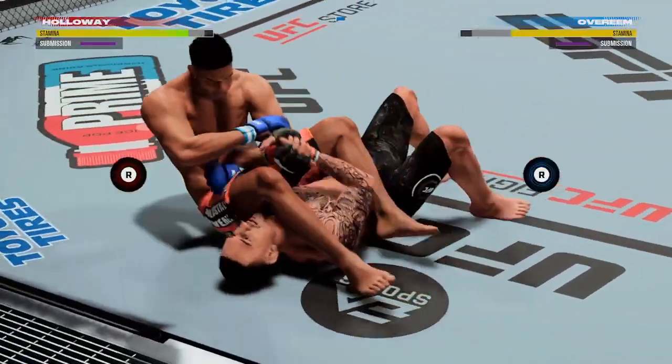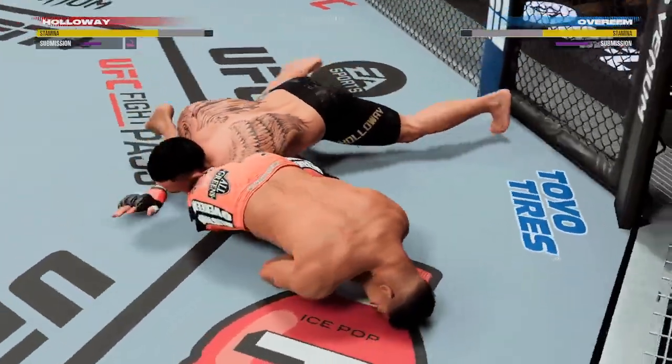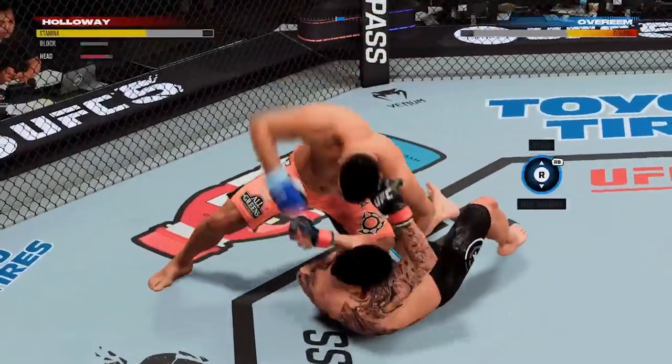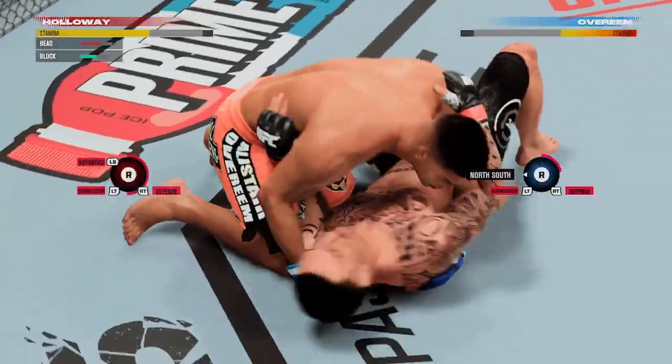Setting up for an arm lock now. Oh, that's tight. What a transition to the belly down arm ball — he's gone out. You'll notice how he got his body all the way across to the opposite side. Now he's in the arm belly, but it's much better than where he was before.